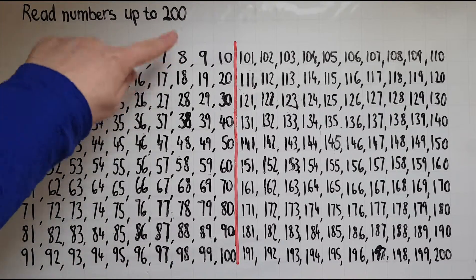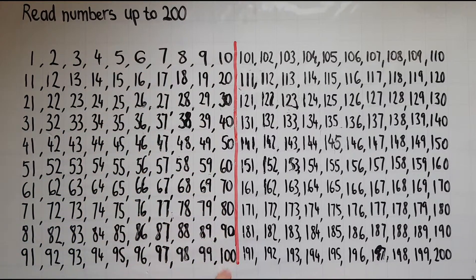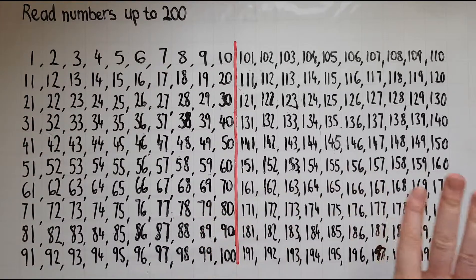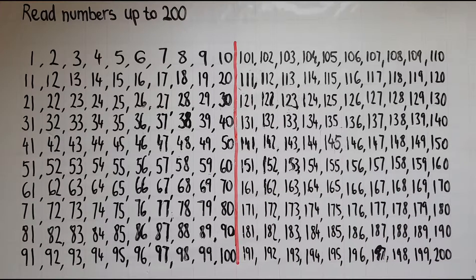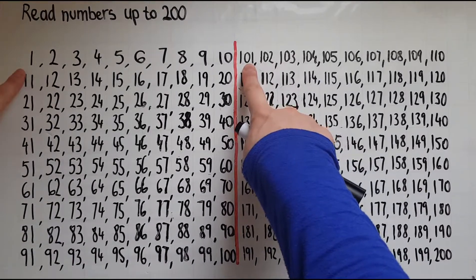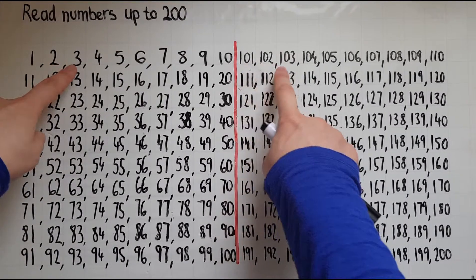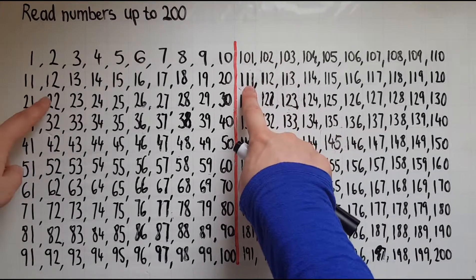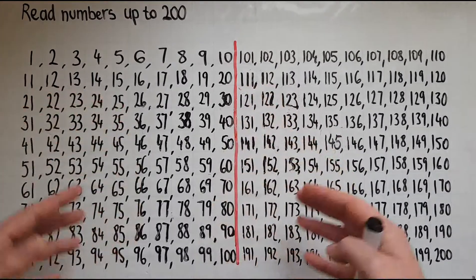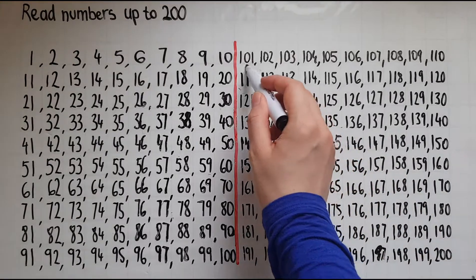So as long as you know 10, 20, 30, 40, 50, 60, 70, 80, 90 and 100 — it's the same pattern repeating itself. Then moving on to numbers over 100, we can see that all we have on top is 100. So 1 becomes 101, 2 becomes 102, 3 becomes 103, 11 becomes 111, 12 becomes 112 — and that is being repeated all of the time.